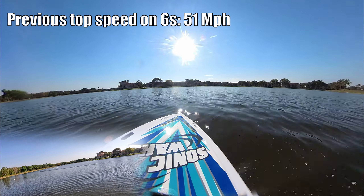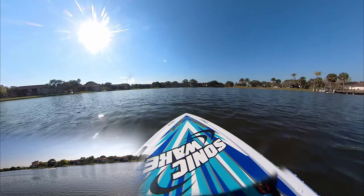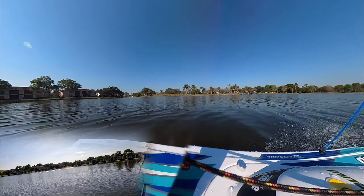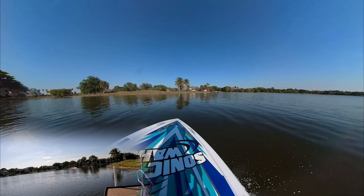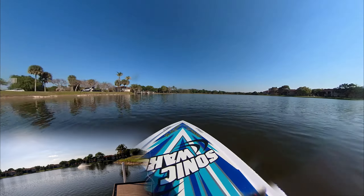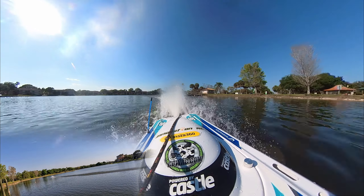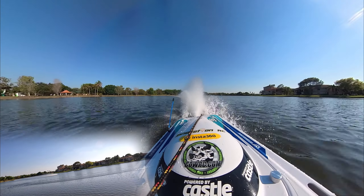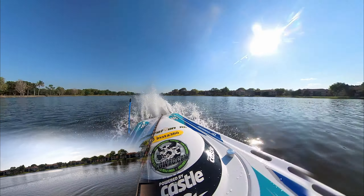I'm going to do a big circle, big old circle here. All right, now here we come, full throttle. Woo — that was pretty quick! Let's see how fast we just did.